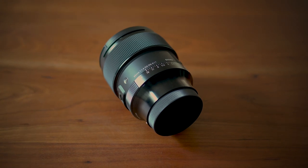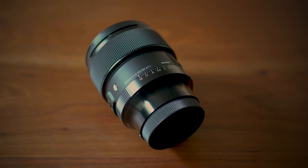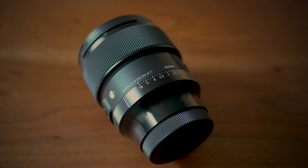Today I have a very exciting review for all you Sony users. This is the all-new Sigma 85mm f1.4 DG DN art lens for the Sony E-mount. Yet another 85mm prime for the E-mount.